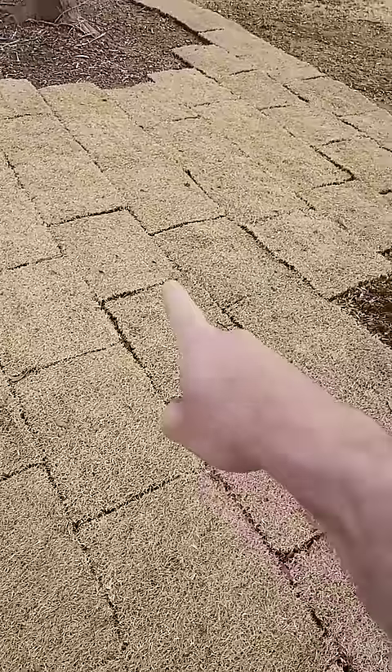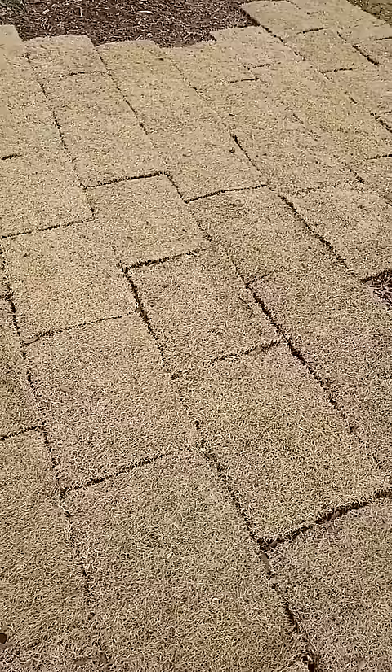I recently put zoysia grass out at my house under some oak trees because the Bermuda was not filling in, and I wanted to go over three benefits of choosing zoysia grass.